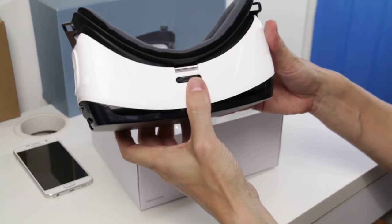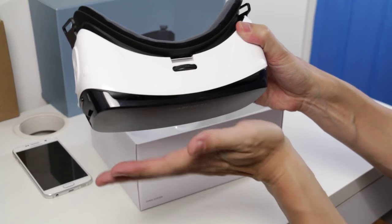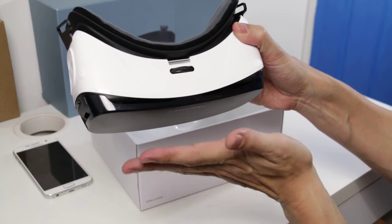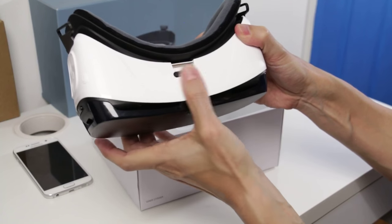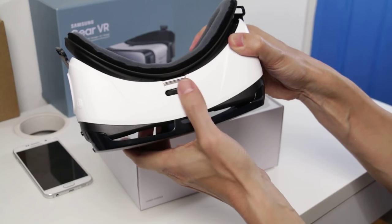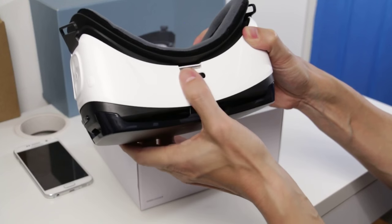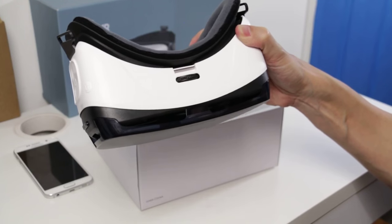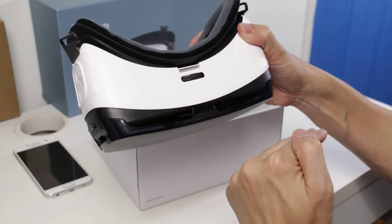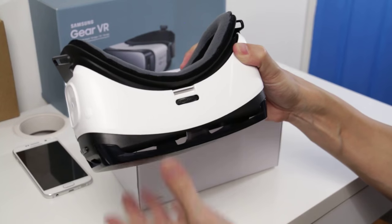Over here we've got the dial, which enables people to zoom or move the phone outward from the lens. That will help a vast majority of people to use this device — it moves quite far out. For my eyes, and I don't use glasses, I find that the furthest distance of the screen from the lens is where I can see it the clearest.